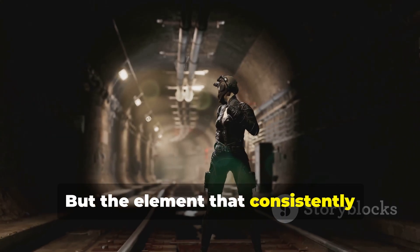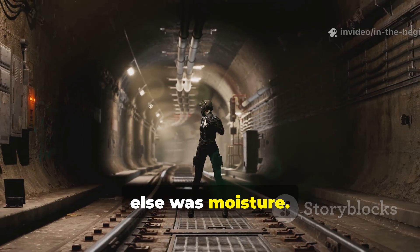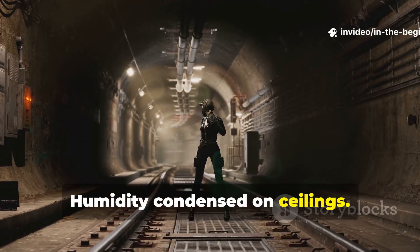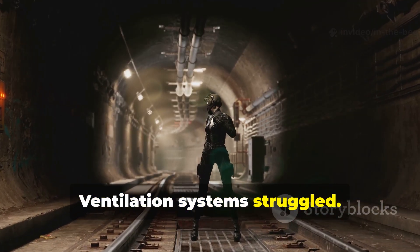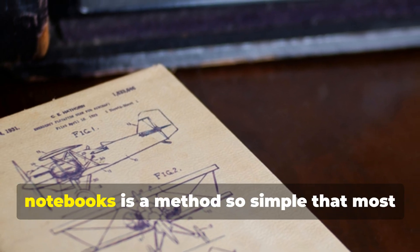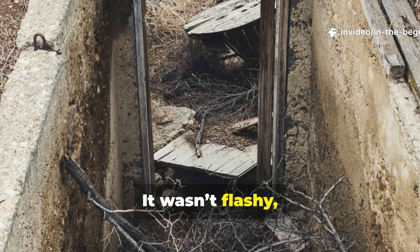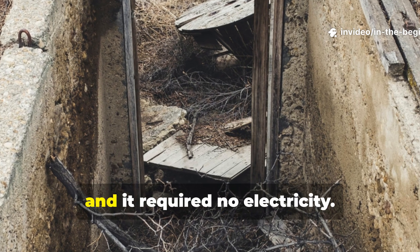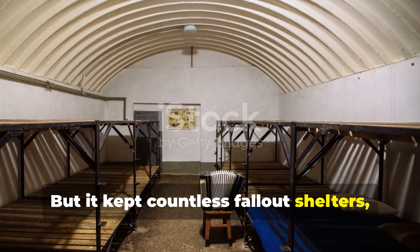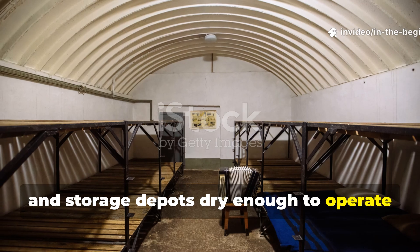But the element that consistently threatened shelters more than anything else was moisture. Groundwater seeped in, humidity condensed on ceilings, ventilation systems struggled. And yet, buried in field manuals and engineering notebooks is a method so simple that most modern preppers overlook it. It wasn't flashy, it wasn't expensive, and it required no electricity. But it kept countless fallout shelters, forward command posts and storage depots dry enough to operate for years.